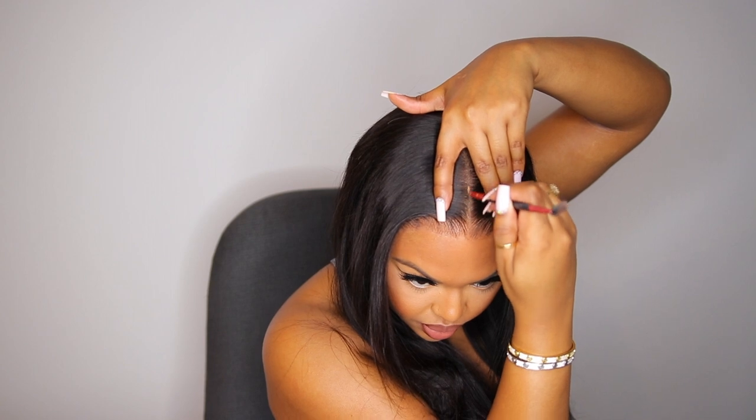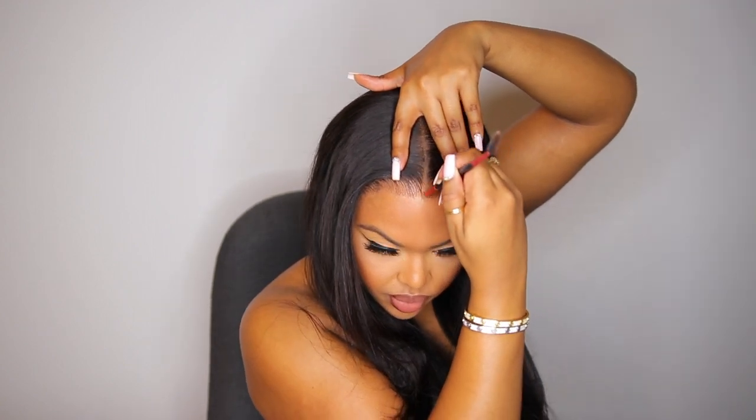You might notice a bit of white residue when doing this, so just take some water or mousse and it goes right away. I did go back in with some concealer just to highlight the part space a little bit, because I did not use a wig cap underneath so my hair was very dark. I just wanted the part space to look more natural and realistic.